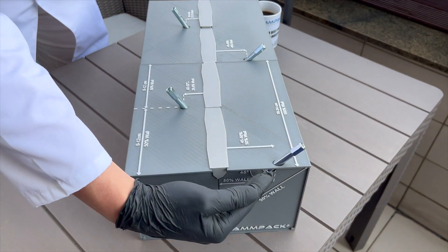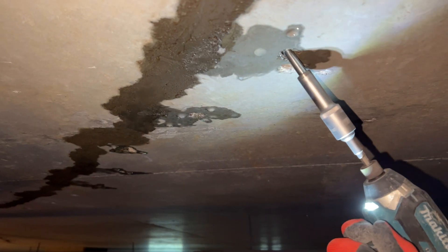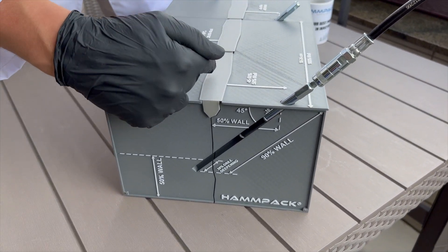Start the injection from the lowest point of the crack. Set up a seal on the injection packer and tighten it like the injection packer. Set up the CPX nozzle and start injecting.